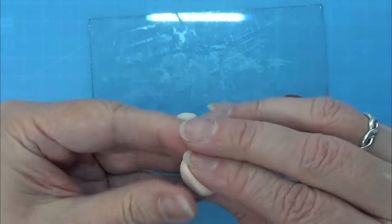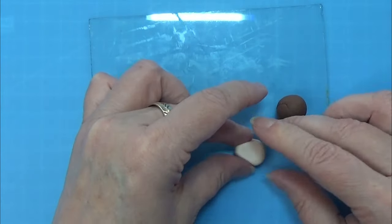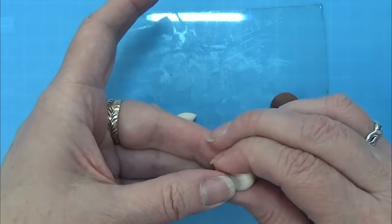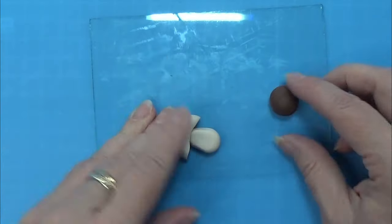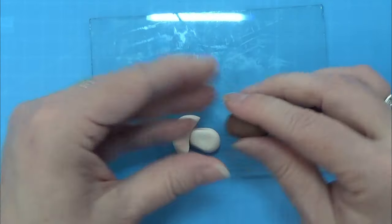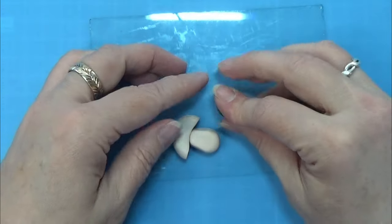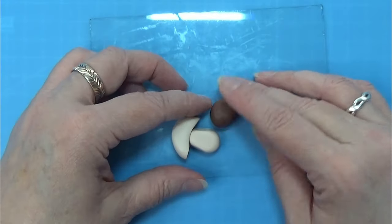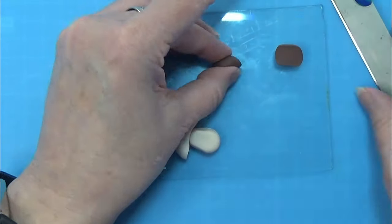I rolled the other part and shaped it into a kind of teardrop shape so that it has some height, just like the top of my mushroom — and you can see it kind of looks like a mushroom. Then I'm using some normal dark brown colored clay and trying to shape it into small triangular shapes that fit in underneath the hat of the mushroom.